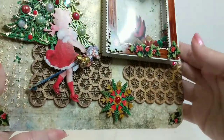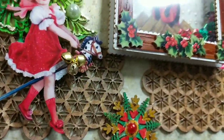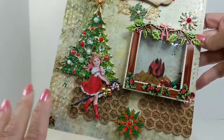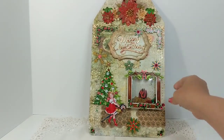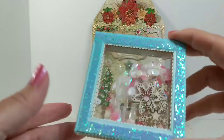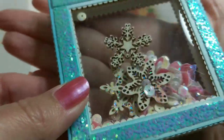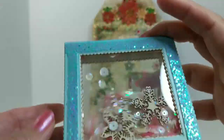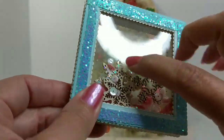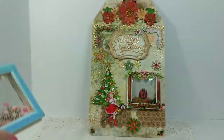I'll be linking below this video all the details and names of these products so you can take a closer look. They all come in a nude color so you get to color them as you wish, except for the ones already printed. I also wanted to show you another example of the little fireplace shaker box — for this one I used glitter paper and snowflakes from Renea's shop, which I did not color. It is transparent on both sides so you could even use it as an ornament.